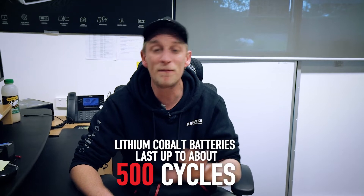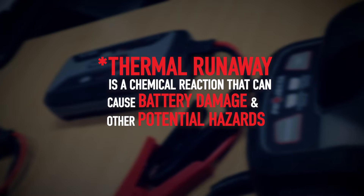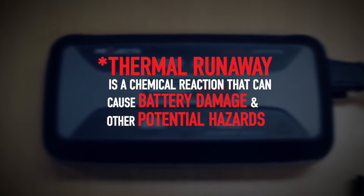Up until now, lots of jump starters on the market have been powered by lithium cobalt batteries. These have done the job, but they suffer when it comes to battery life, generally capping out at about 500 cycles. But more importantly, thermal runaway is more likely in lithium cobalt cells and occurs at much lower temperatures than lithium iron phosphate cells.